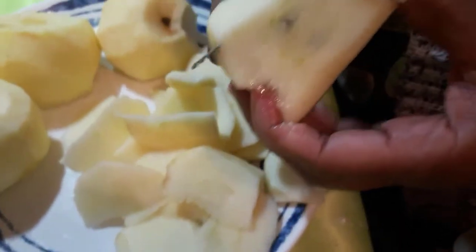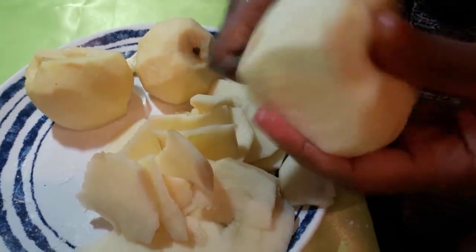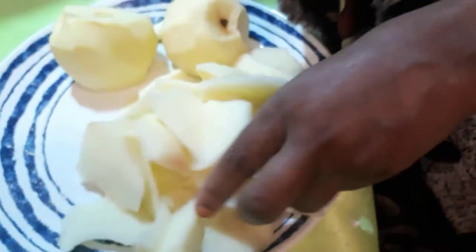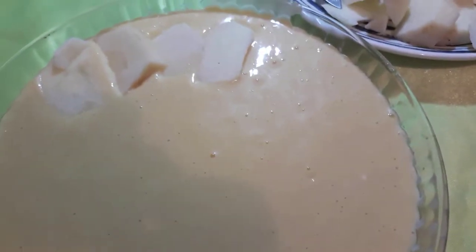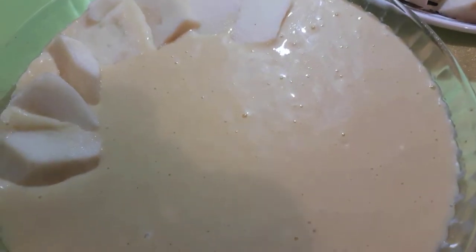Cut like that. This is my favorite dish — when you have a lot of apples you can make it every day! Arrange the apple slices all over the corners: one line, two lines in the middle. You can arrange like that, round the dish.